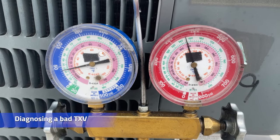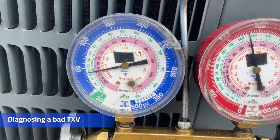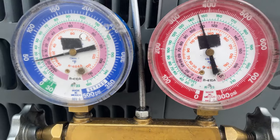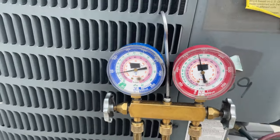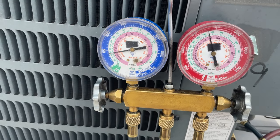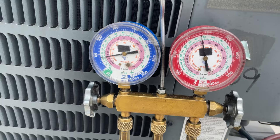Alright, got a quick one for you today. This is 410A. Our suction is sitting at 40, our head pressure is at about 375. When I showed up, I added some refrigerant. Suction pressure stays the same, head pressure shoots up sky high. Going to condemn this TXV.